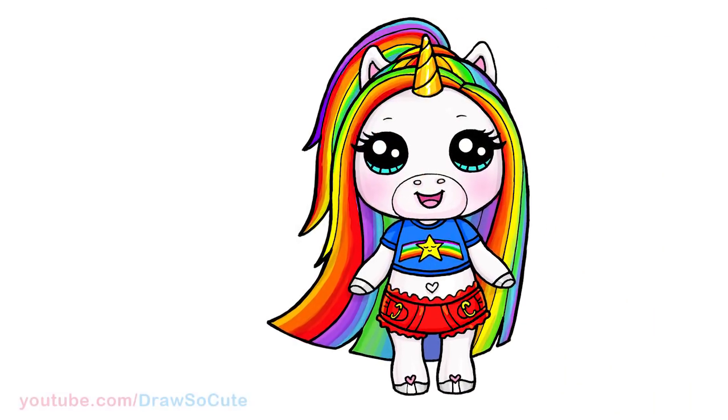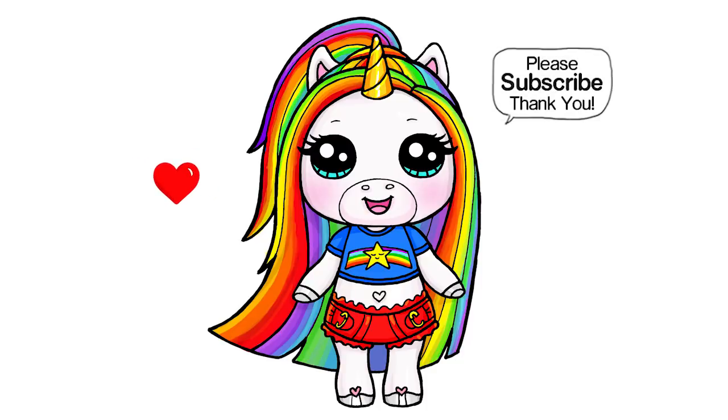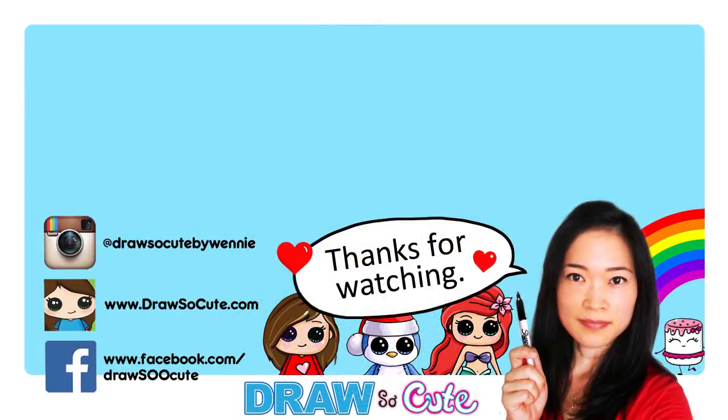That's pretty much it for my Rainbow Bright Star from Poopsie Surprise Unicorn — I hope you guys love how it turned out and it was easy for you to follow along. Thanks so much for watching. If you loved it, please give me a thumbs up, share it, and remember to subscribe so you won't miss any new Draw So Cute videos. See you later, bye!